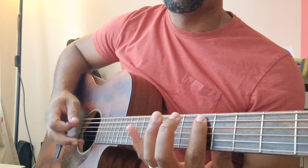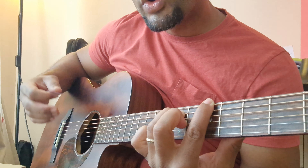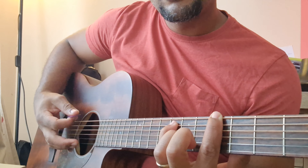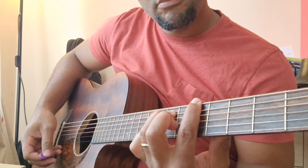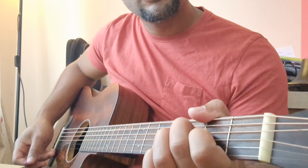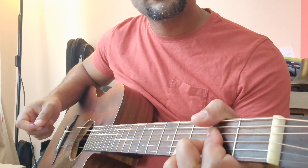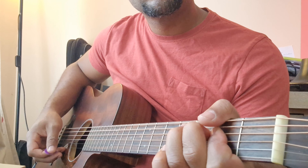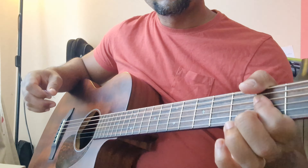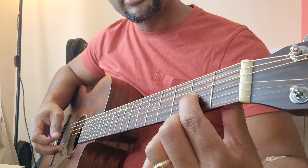One, two, three, four, five — when we go to the sixth, it wants to be resolved, usually down to the fifth. It's like 'My Friend of Misery' from Metallica — always resolving to the tone, fifth, another octave from the tone.